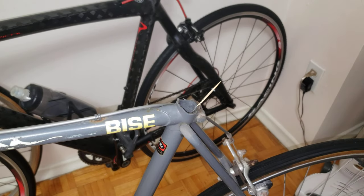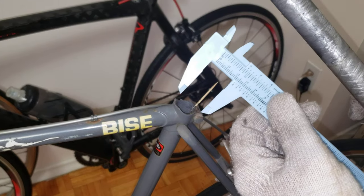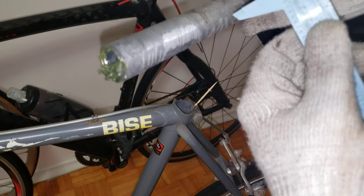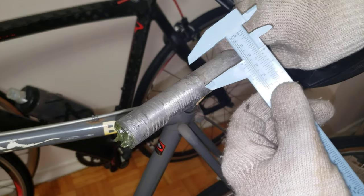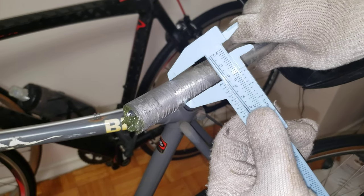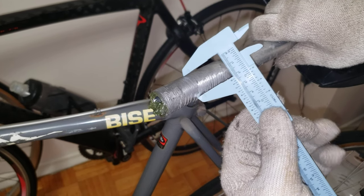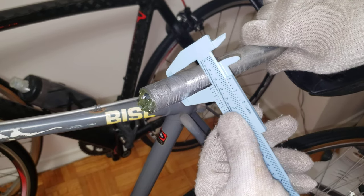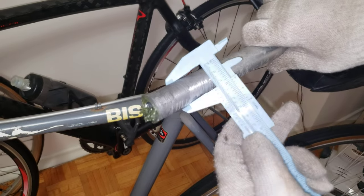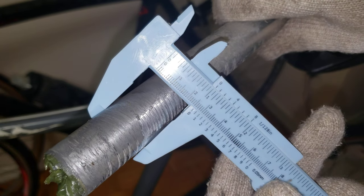Now let's look at the seat post over here. This is the seat post, and if you look at the caliper measurement — I'll leave it as it is — it should fit nicely. It should fit with that 25. Let's get the measurement on the seat post itself — look, just over 25. Perfect.